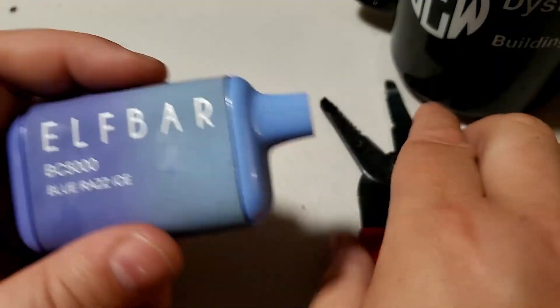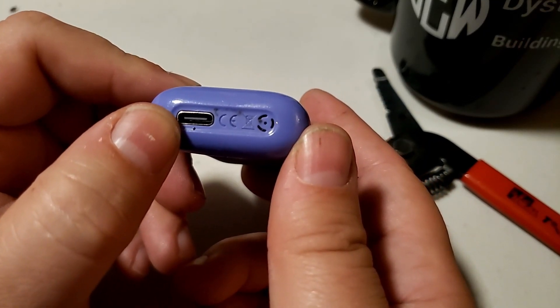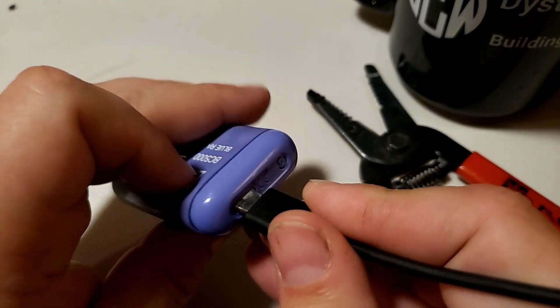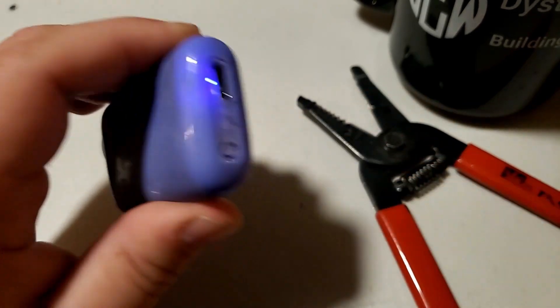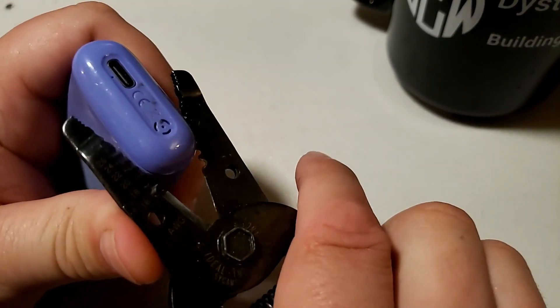Now that we've taken apart a basic unit, let's crack open this Elf Bar and see what's inside that. What this does have on it, if we look at the back, is a USB-C port for recharging. I do have a USB-C here, so we'll plug this in and see if it lights up. The recharging circuit is working. I'm going to pop the back off gently here.